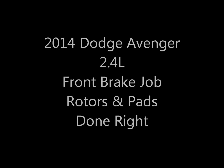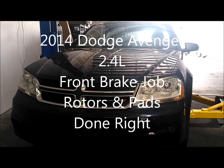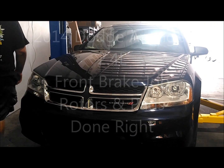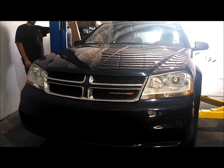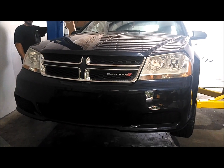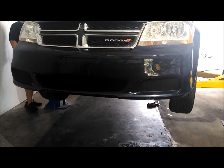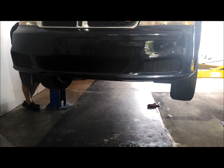Welcome back to Wrenches with Rock with your host Jason. Today I'm going to be doing a 2014 Dodge Avenger — it's got the four-cylinder engine in it. We're going to do front pads and rotors on both sides. I'm just going to record the driver side to save a little bit of time. I do this for a living, so got to be efficient.